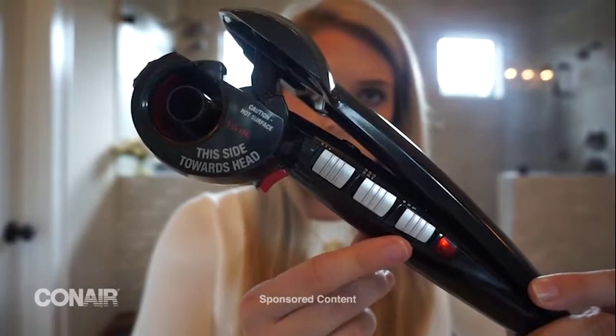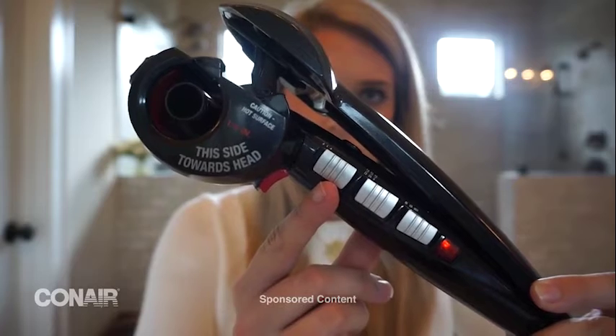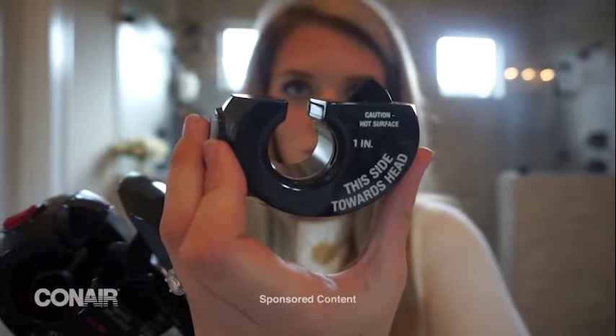There are two different heat levels and six timer settings. You can change between the left and right side of your head — I'll put it on L when I'm curling the left side of my head. It's really easy to pop off the different attachments as well.